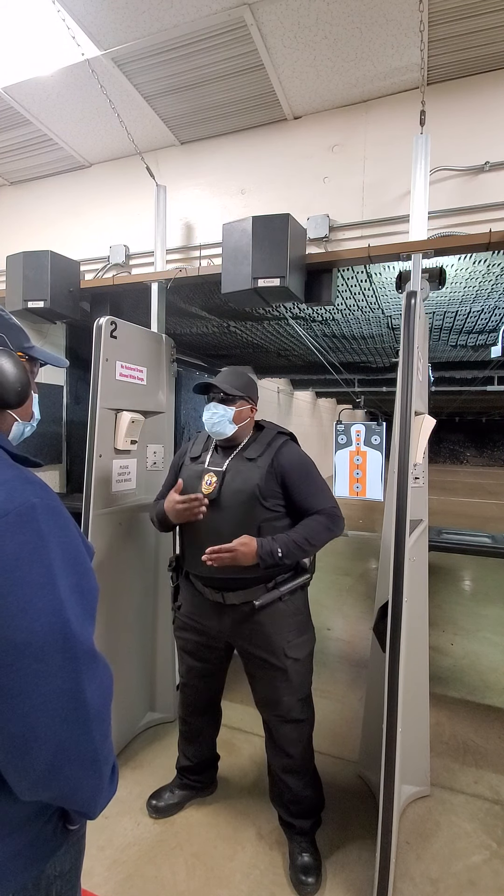We're going to go live with just one round first. I'm going to ease you into it before I let you loose. Shooters, step up to the fire line. Secure your firearm. Secure your magazine. Lock and load that magazine into the firearm. Keep the weapon pointed at the target. Release that slide to the front.